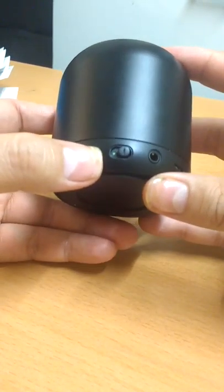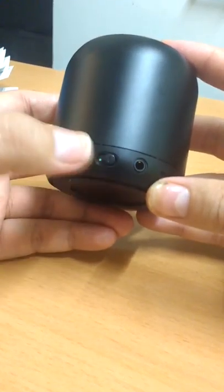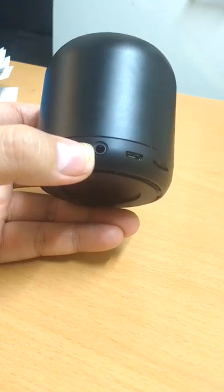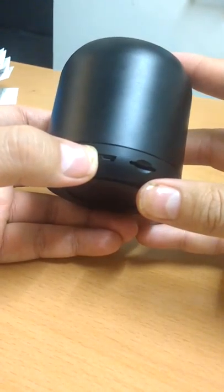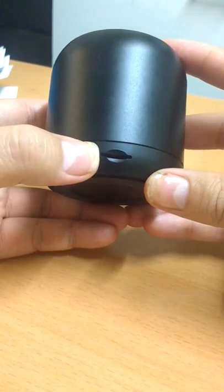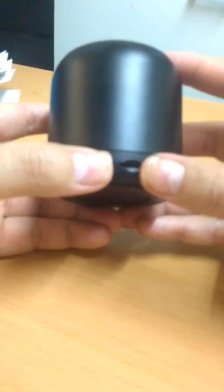Here we have the microphone and FM radio functionality. The little LED only flashes when the battery is about to die. Here is the on/off button, a 3.5mm auxiliary input, a micro USB charging port, and a micro SD card slot so you can put your card in there and play your music from it.